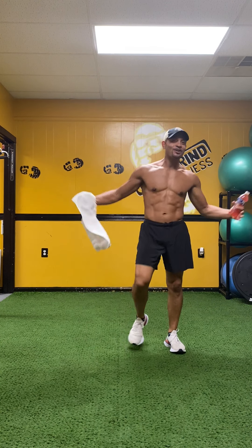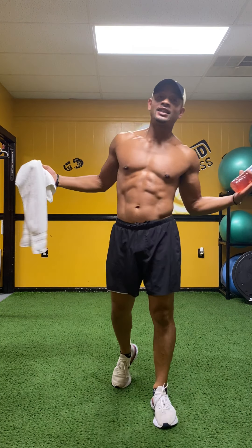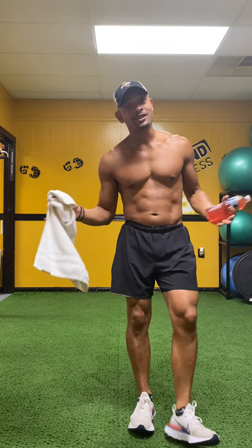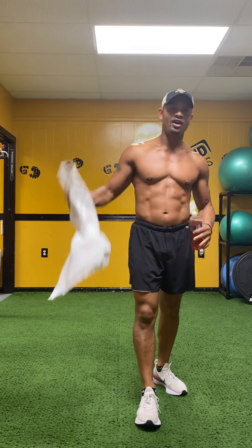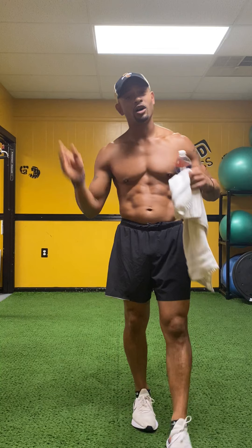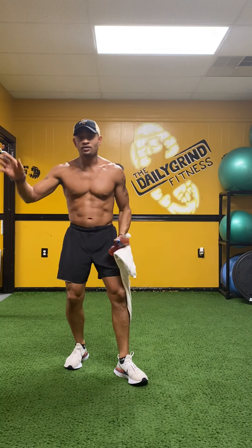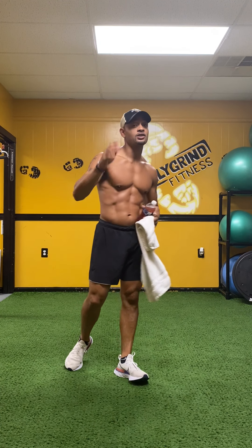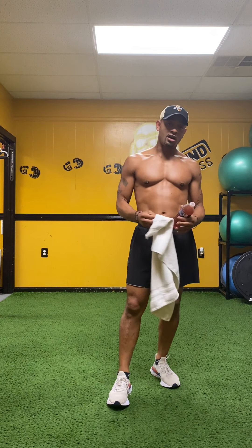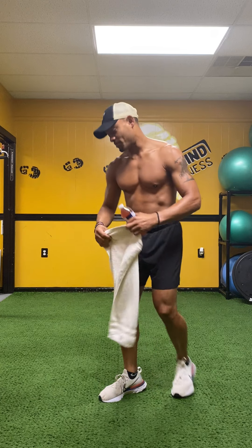Rise and grind baby! What's going on? You know what time it is. It's killer core abs with your boy. I'm Jerome Robinson. It's time to get it on. Remember you don't need anything for this workout — just your towel and your water bottle. Whatever keeps you hydrated, keeps you motivated. You just need your body weight. We don't have a stretch to start, but let's make it happen.